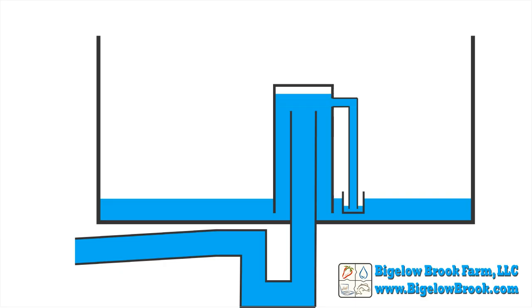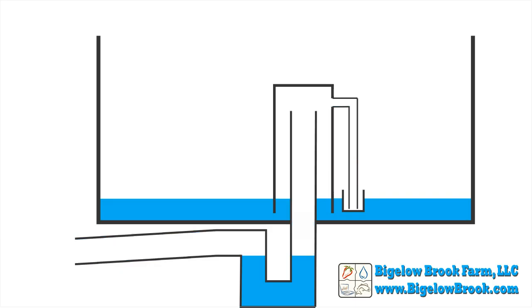This makes the cup buoyant, forcing it to rise. Once all the water is removed from the cup, the breather tube sucks only air, which does a clean break of the siphon. Since the cup is buoyant it isn't able to flood with water until the water level in the bed starts to rise again.